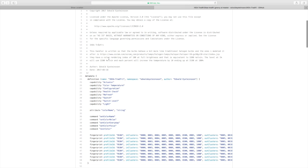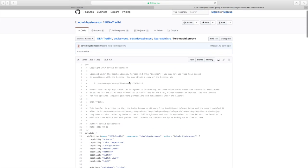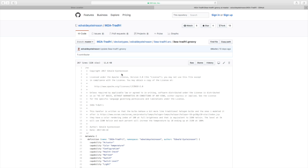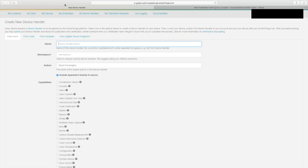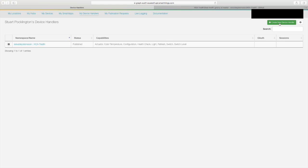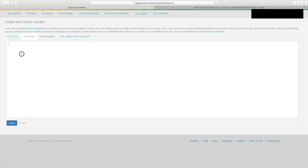What this GitHub page contains is some code by the user Edvalde Steinson, which is basically a device handler he's created for the IKEA Trådfri. I've got no idea what any of this code does, but trust me, you don't need to. All you need to do is copy and paste this code into a SmartThings device handler. So go to your SmartThings developer area and create a new device handler.